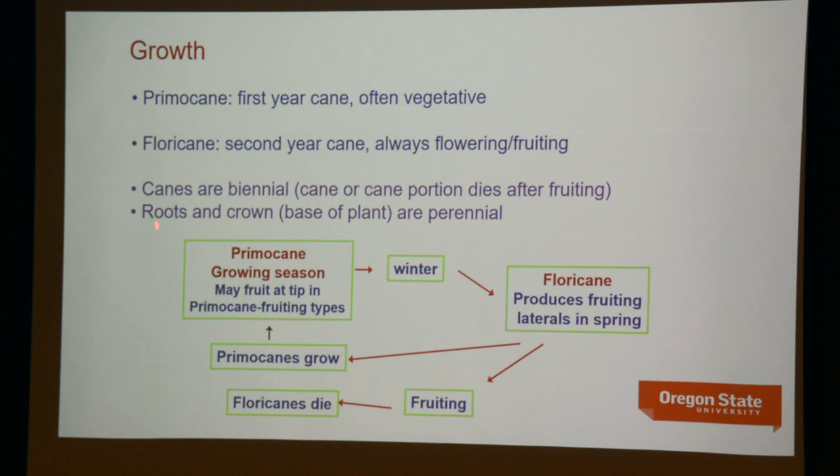The roots and the crown are perennial, so they'll often be very long-lived. There are virus problems which can reduce the vigor of raspberry plantings and limit their lifespan — they just become less and less vigorous. It's not unusual to get 15 years or so out of a red raspberry planting if it remains healthy and free of drainage problems contributing to root rot. The canes, however, are biennial — whether primocane or floricane fruiting, the canes only live for two years.